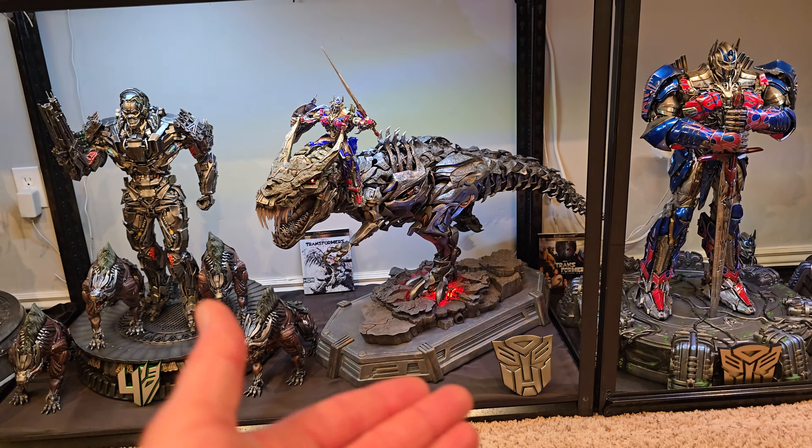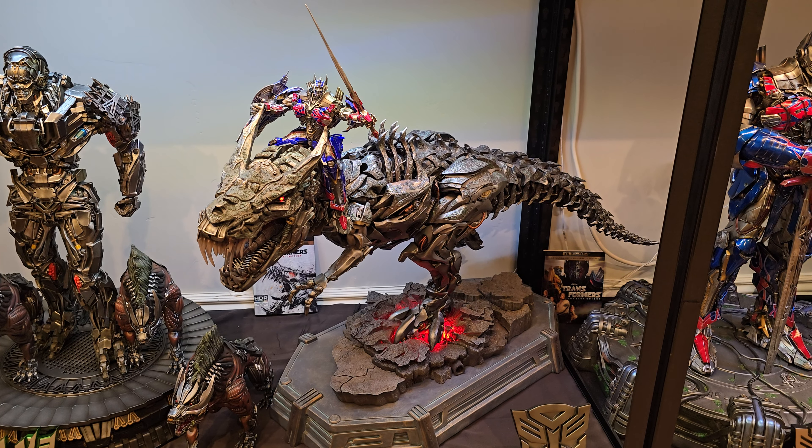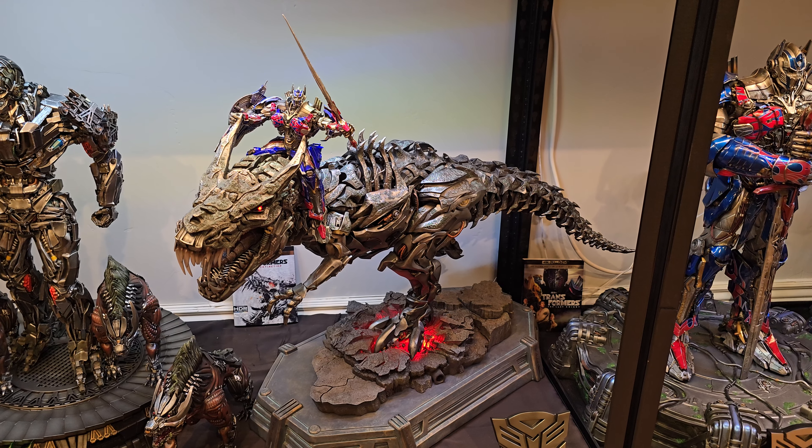The base looks like a road that's broken up because you have a gigantic T-Rex robot running across it — that's from Transformers: Age of Extinction. I am a big fan of this movie for a lot of reasons: I like Mark Wahlberg, the fight sequences are excellent, they bring back Megatron as Galvatron, and Lockdown is a great villain with a really epic end fight in Hong Kong. I also love Grimlock because I love T-Rexes ever since I saw Jurassic Park as a kid, and I love Transformers — so a Transformer T-Rex is naturally epic.